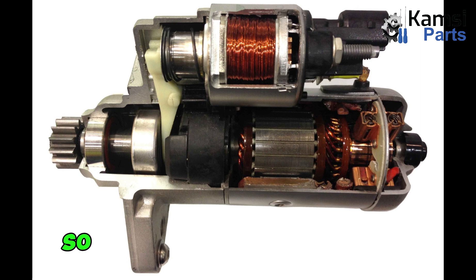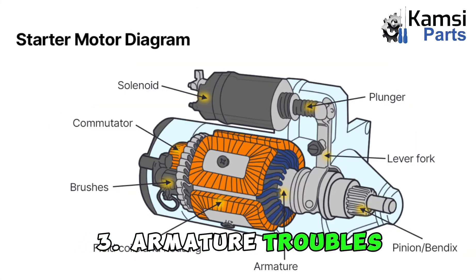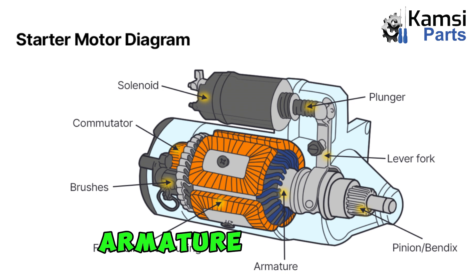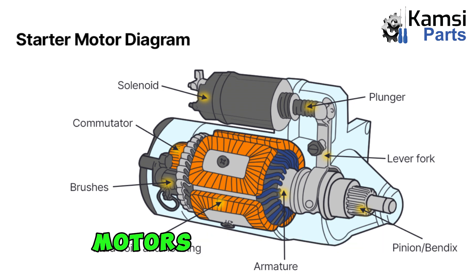2. Solenoid issues: A faulty solenoid, responsible for engaging the starter motor, can prevent proper engagement and inhibit engine start-up. 3. Armature troubles: Damage to the rotating armature within the starter motor can hinder its ability to initiate engine rotation. 4. Field coil problems: Damaged field coils surrounding the armature can diminish the starter motor's torque output.